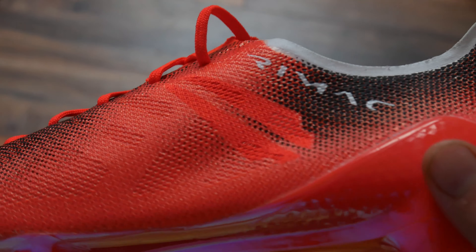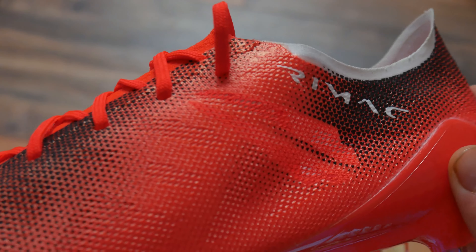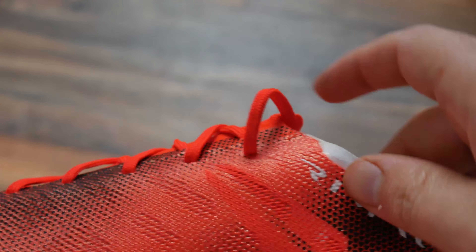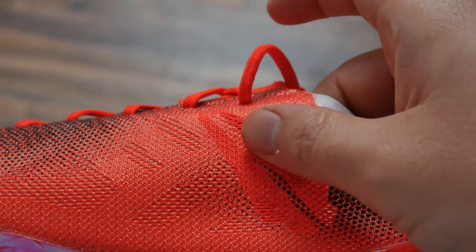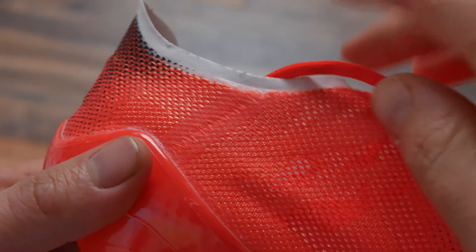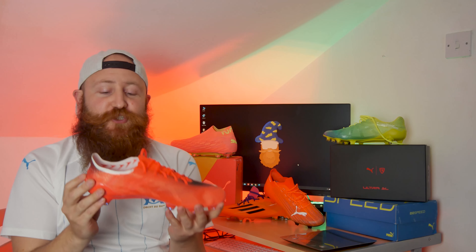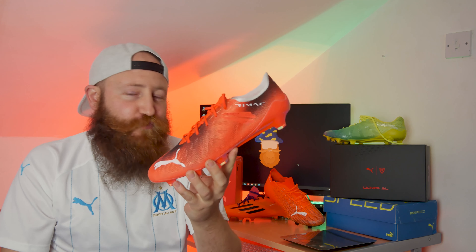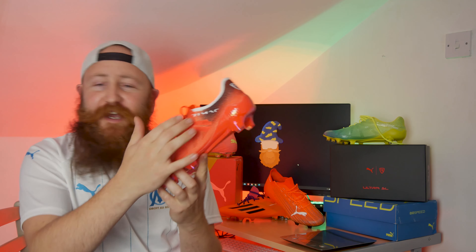There are two little design elements in the rear of the boot — little windows which are design elements taken directly from the Rimac car that inspired this boot. It's an interesting topic, which I strongly recommend checking out the Gaijin boot blog for, as to whether this is a genuine partnership and collaboration or more of a sponsorship. Because there's not very much Rimac about this apart from a name, a small design detail, and some numbers.